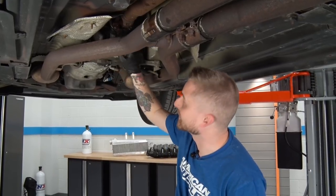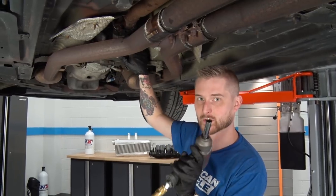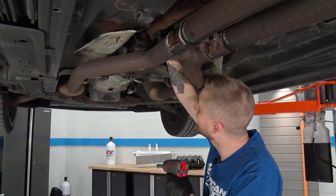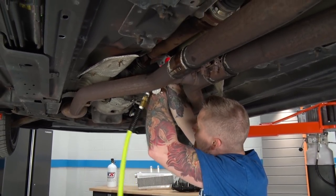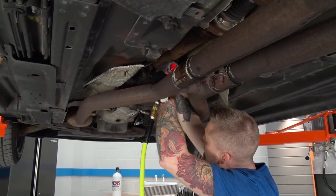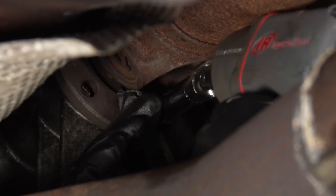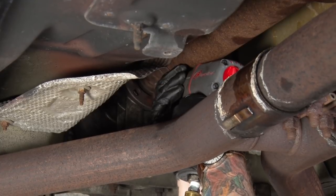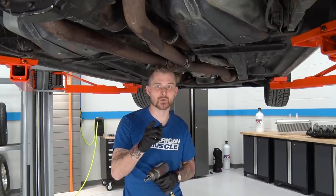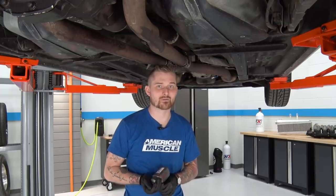We're gonna start up here at the transmission flange. These are 12-point, 12-millimeter bolts, so you're gonna want to use a 12-point socket. We've pulled our transmission flange bolts out — you're gonna reuse those, so make sure you soak them in some PB Blaster or a little bit of lubricant to take any grime off of them.